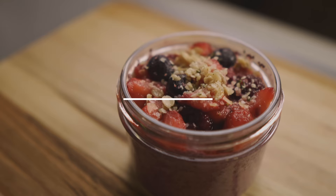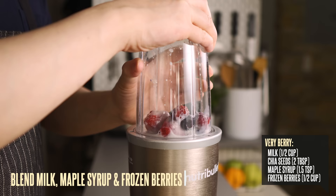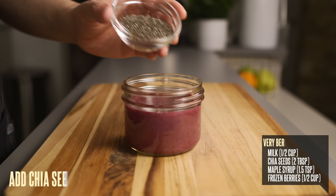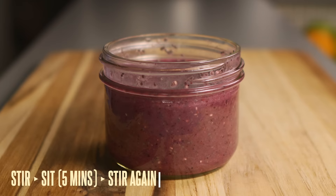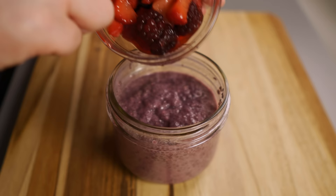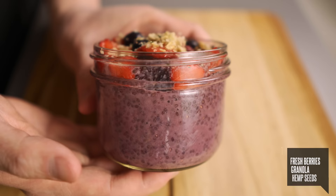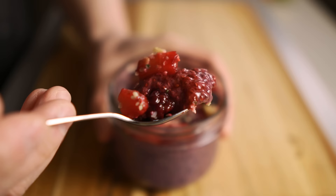Continuing on the spring and summer theme, this very berry chia pudding is super refreshing and insanely easy. Into a blender add your milk, maple syrup, and half a cup of frozen berries. Blend it well, then pour it into a jar and mix in your chia seeds. Give it a stir, wait five minutes, stir again to remove clumps, then refrigerate with a lid on. When it's ready, top with fresh or thawed berries, granola, and hemp seeds.